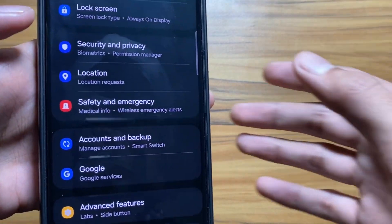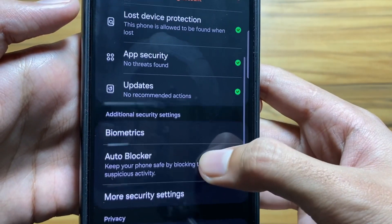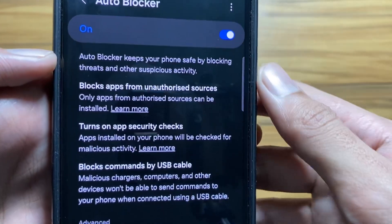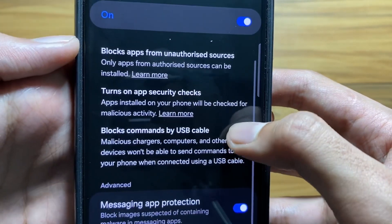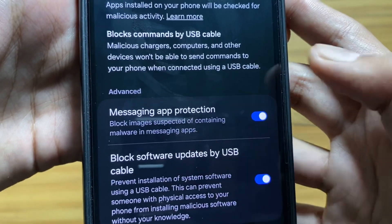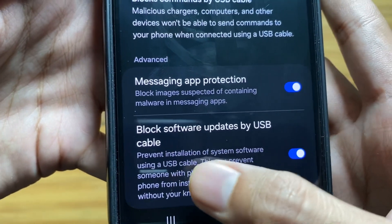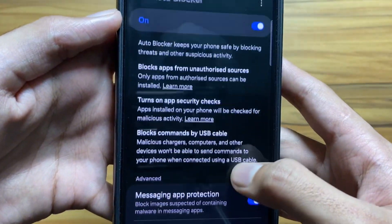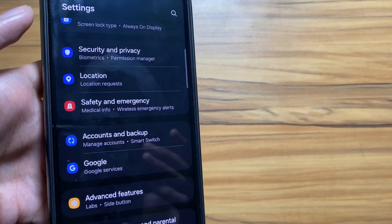If you are new to this channel, make sure to like and subscribe. Next, we have a security feature. Go to Security and Privacy and select Auto Blocker, then simply turn it on. Auto Blocker keeps your phone safe by blocking threats and suspicious activities, including files containing malware. Also turn on Messaging App Protection — it blocks images suspected of containing malware in messaging apps. Then turn on USB Cable Protection, which prevents installation of system software if someone has physical access to your device.